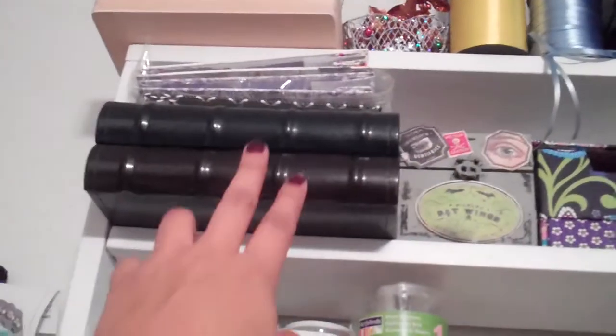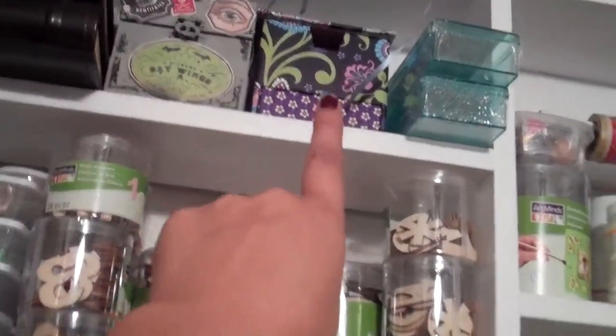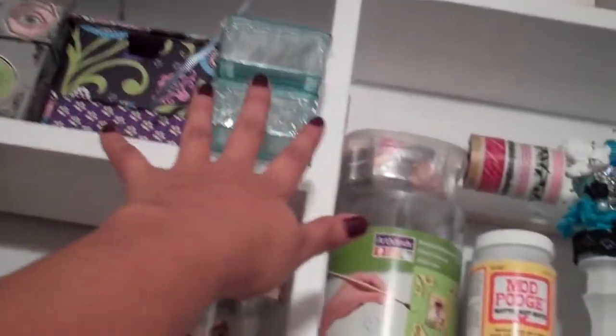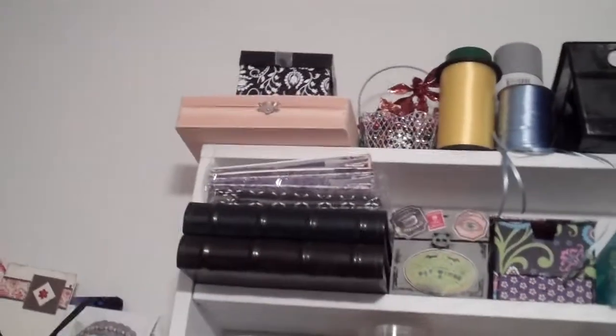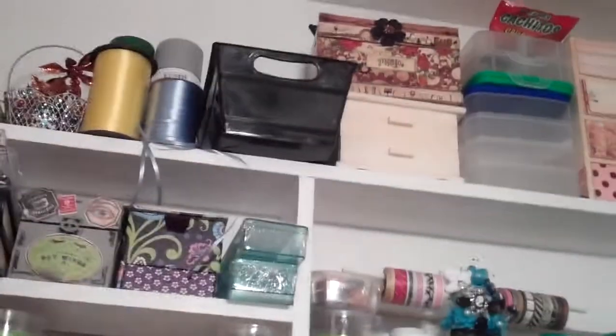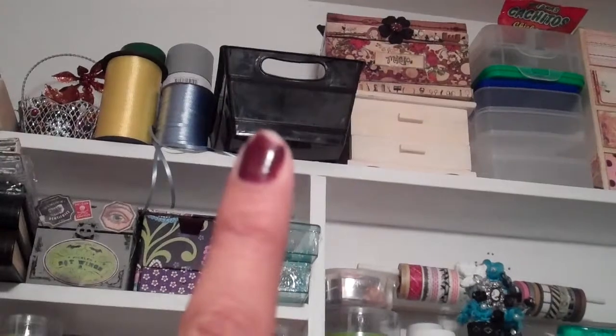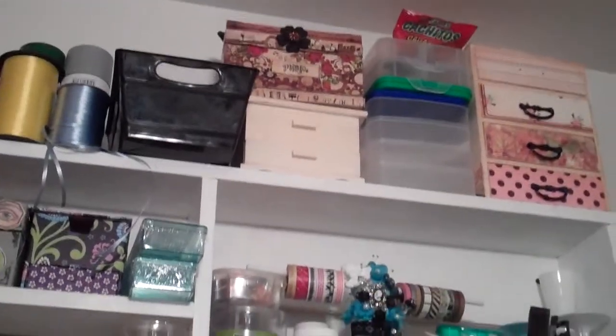Up here these are all my little albums that I want to alter one of these days. That's a little box that I altered, another note box, some containers I got at Target, and way up there I have some wooden boxes that I haven't altered yet. On that black little box I have all my foam brushes, and then some more boxes that have been altered and that need altering.